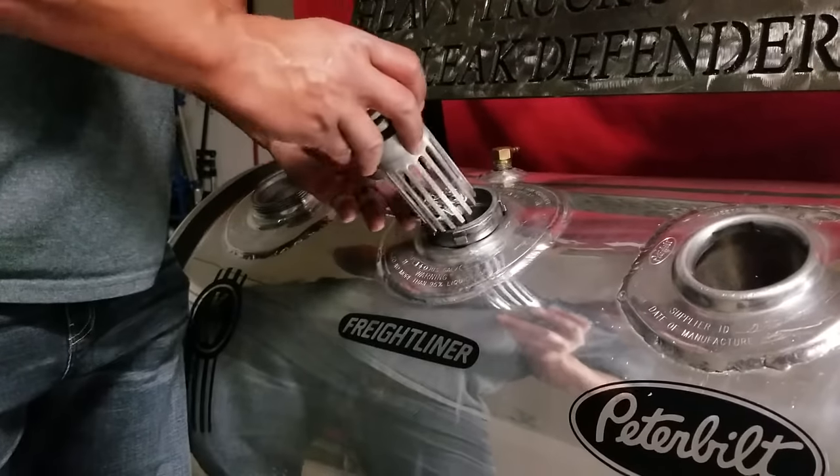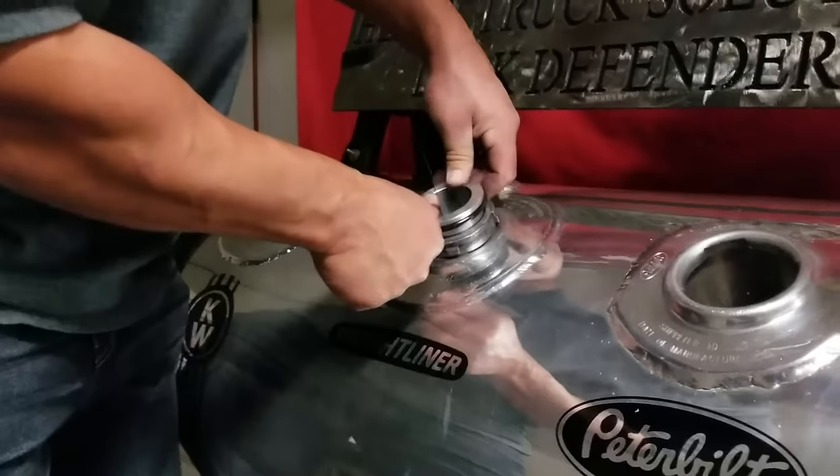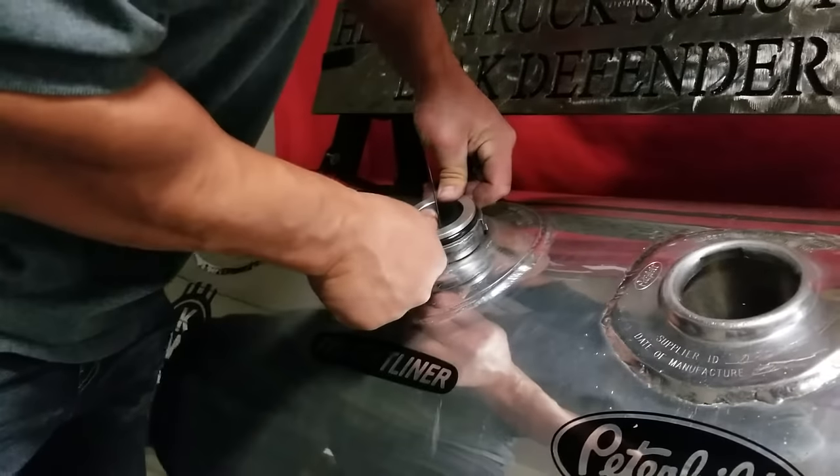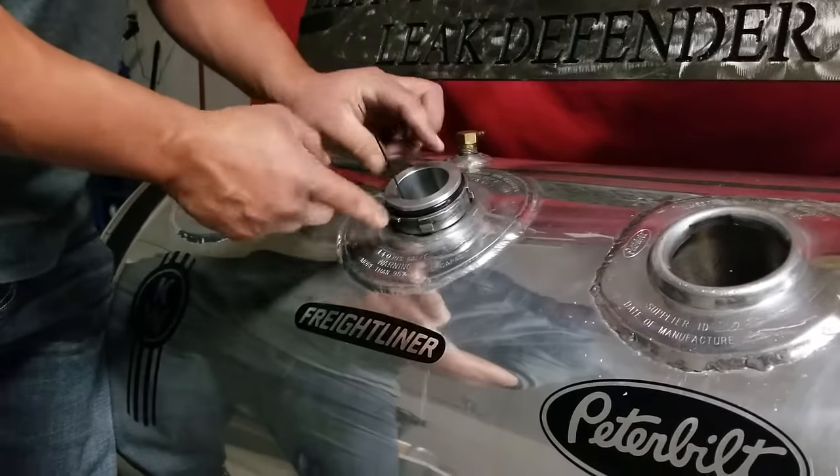Drop in your chain. Simply push it into the inside diameter of your Freightliner tank orifice after removing your cap. Depress until the large O-ring is seated against the fuel neck surface.